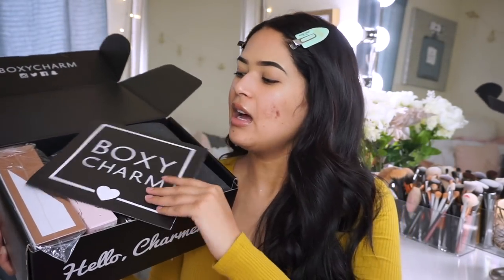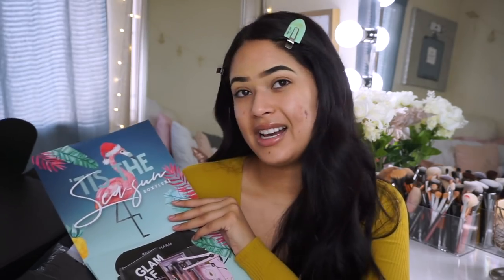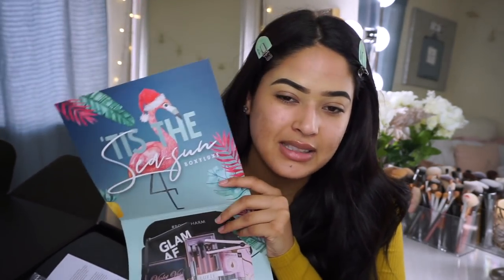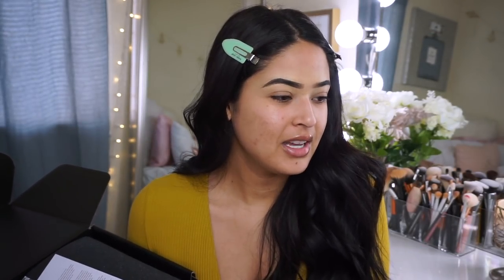This is what it looks like — it is kind of heavy. Hopefully we got good products like last time. I feel like Boxy Charm is a hit and miss sometimes. Once I open it up you get the pamphlet. This one is themed around the holiday season but with a twist — it's the 'Tis the Sea-Sun Boxy Look subscription, like holiday but in a tropical area, which I love.